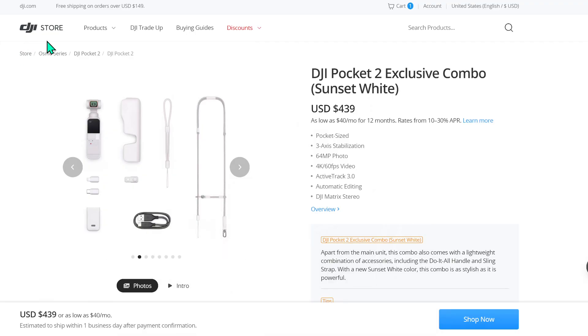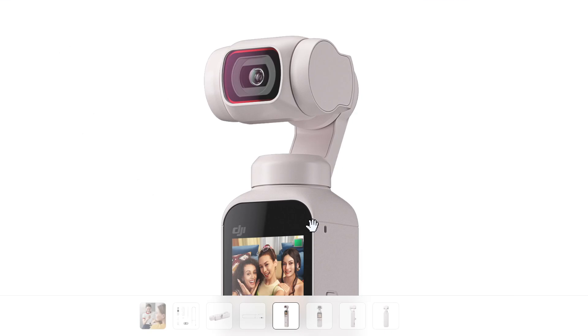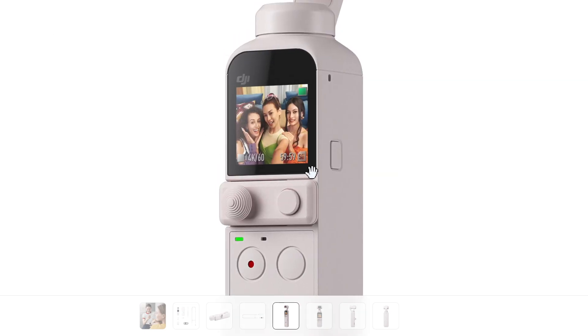The Sunset White comes in an exclusive combo only. I'm on DJI's official store website, set to United States, so everything is in US dollars. This is the DJI Pocket 2 Exclusive Combo for Sunset White, going at $439. As the name suggests, you cannot buy a single Sunset White device on its own. It looks absolutely gorgeous — it's not a pure white color, but there's a hint of sunset-iness to it. It looks very sleek, and DJI is really targeting a lot of girls with this beautiful color.